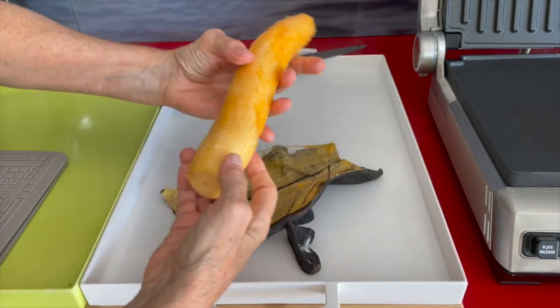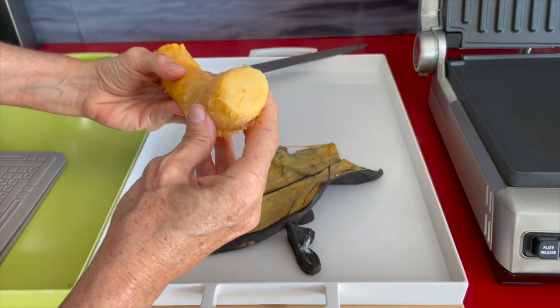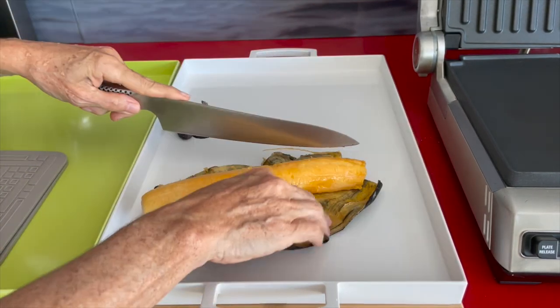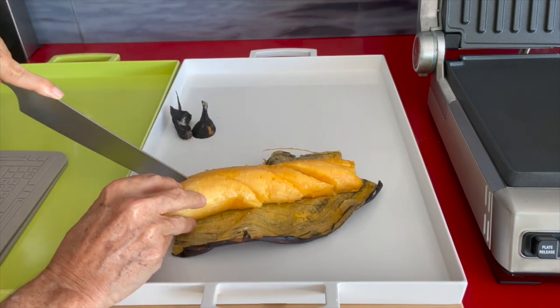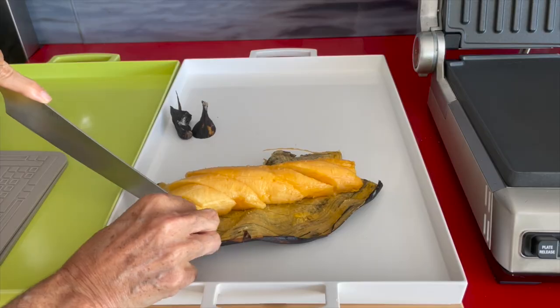Once it starts turning black, you can touch it. If it gets too ripe, you know it because your thumb doesn't bounce back. Once it's completely or almost black, when you open it, it has this beautiful yellow color.